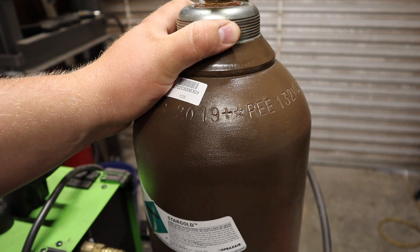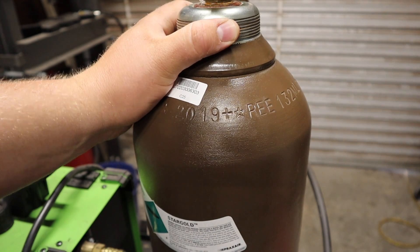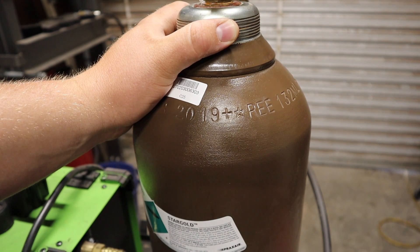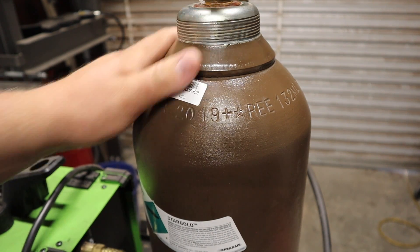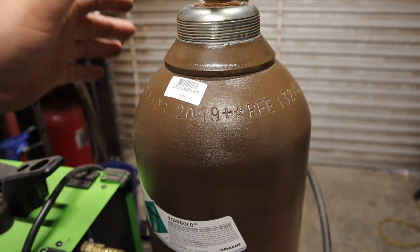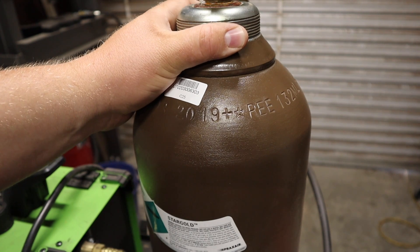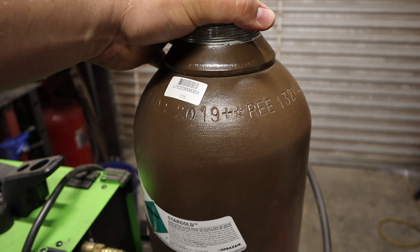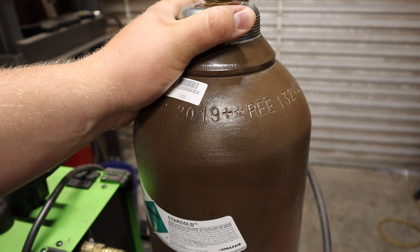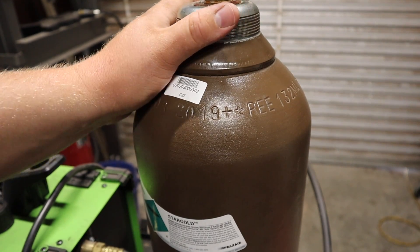One other thing to keep in mind: these bottles can leak. The original used bottle I bought leaked noticeably — it would drop 100 to 200 PSI every week or two between sessions, and I ran out of gas in about three to five months. This current bottle doesn't leak and has lasted me well over a year. I paid $150 for both a 175 cubic foot shielding gas cylinder and an 80 cubic foot oxygen cylinder together, then sold the oxygen cylinder for about $80, so I came out really well buying used — just be careful.